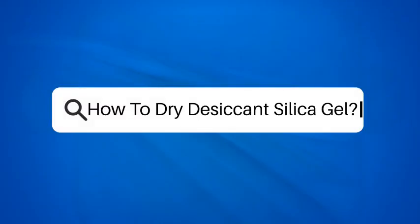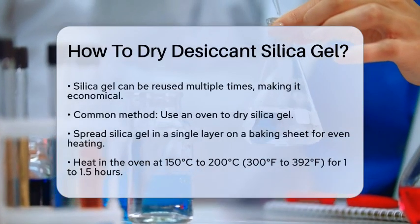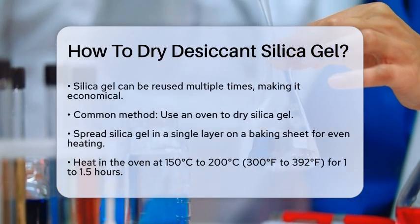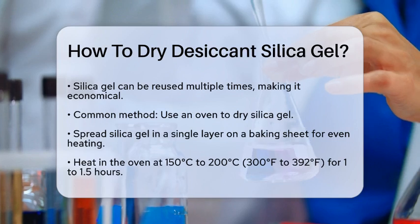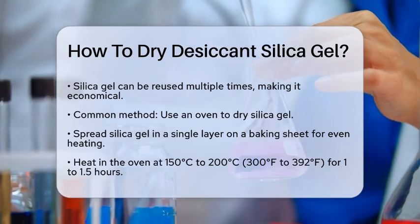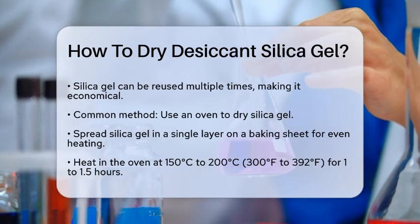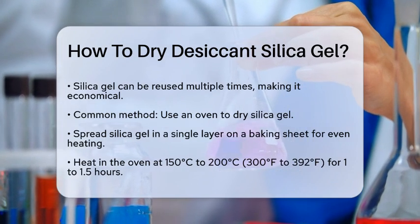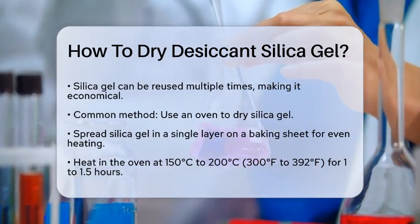How to Dry Desiccant Silica Gel. If you've ever found yourself wondering how to revive your silica gel desiccants after they've done their job of absorbing moisture, you're in the right place. Let's break down the steps to dry and reuse your silica gel effectively. It's important to understand that silica gel can be regenerated multiple times, making it a cost-effective and efficient desiccant. Here are a few methods to dry it out.